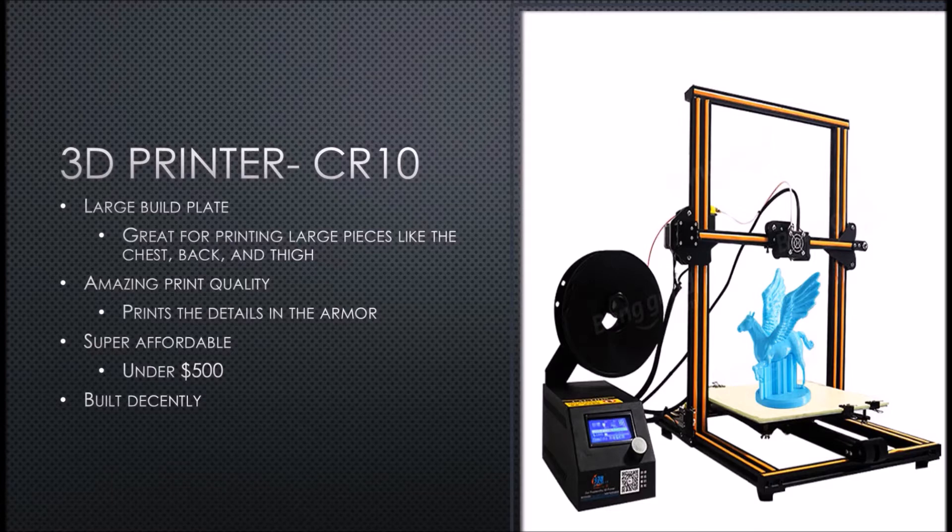It prints very, very well. It has a 0.4 millimeter nozzle and it's just a good decent printer. Another great reason to get this is the affordability — you can get one of these for under $500 now, and I think that's shipped to your house.